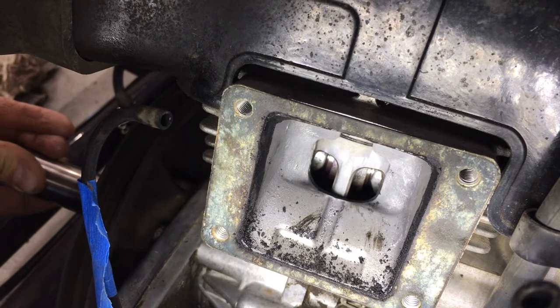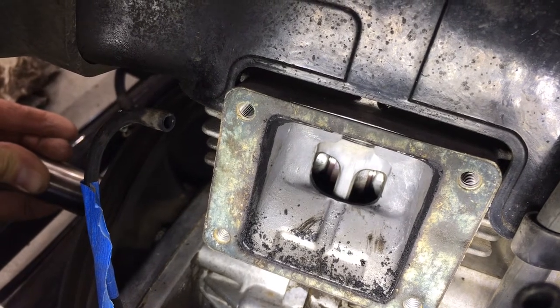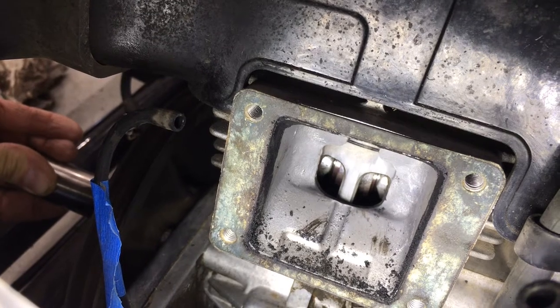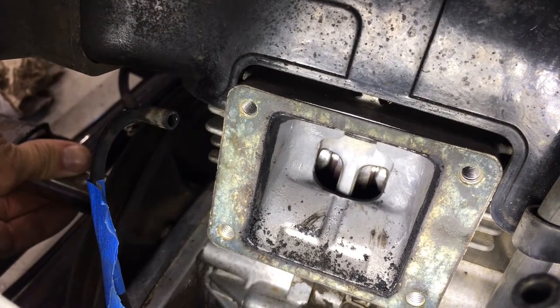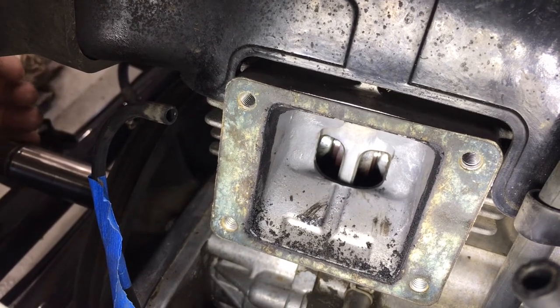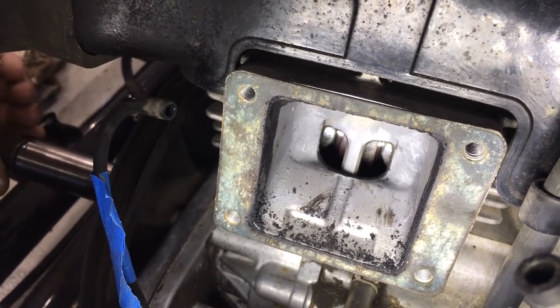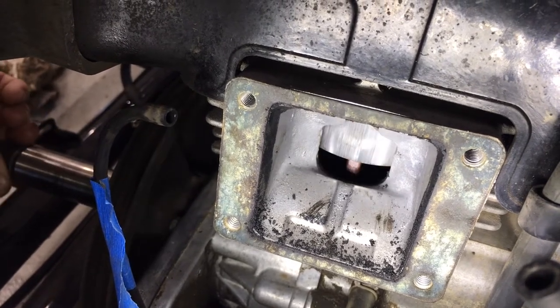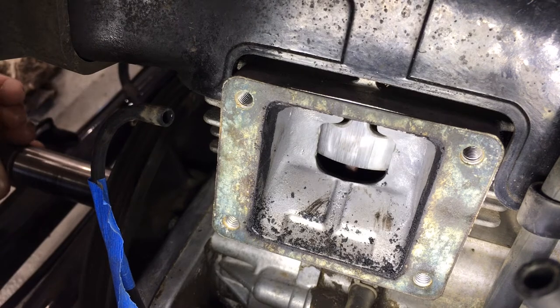It seems like I'm turning the crankshaft a little bit more than the resulting play or movement in the piston. Personally, I think we've just got a lot of slop in the connecting rod — whether it's the wrist pin or down at the crank itself. I got the spark plug out.